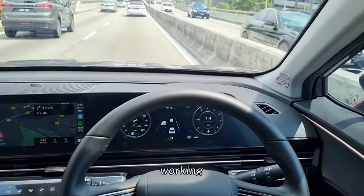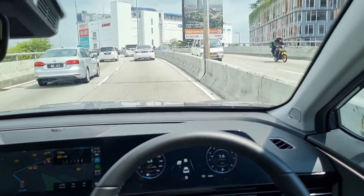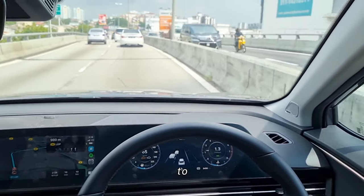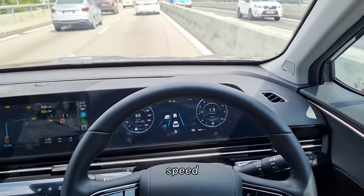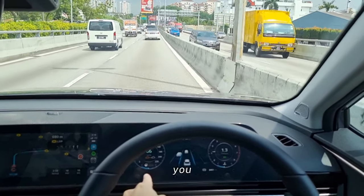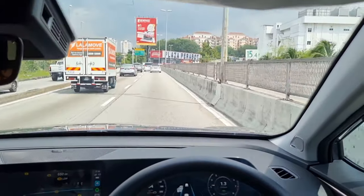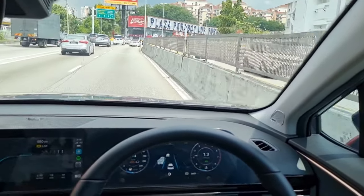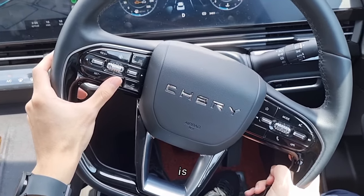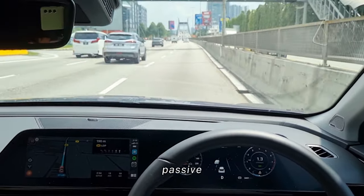Now you can see the adaptive cruise system is working. I'm going to put my feet up here — it's just going to follow the car in front. You can set the distance between you and the car in front using these two buttons on the right side. This increases the distance and this decreases it. You can see the distance indicated by dots in the gauge cluster. That's pretty much all of the adaptive cruise function. This button here is to switch from the adaptive cruise function to the normal passive cruise function.